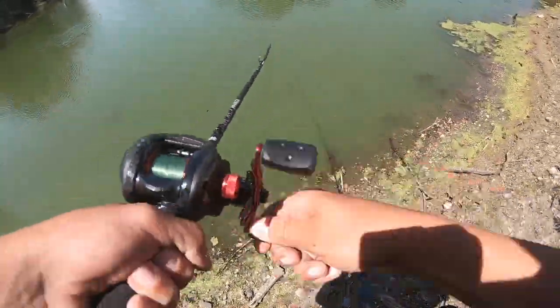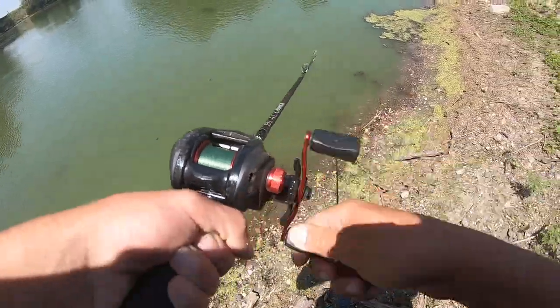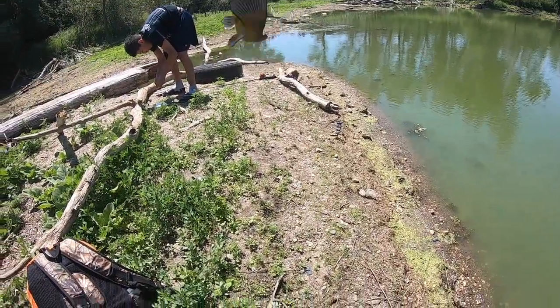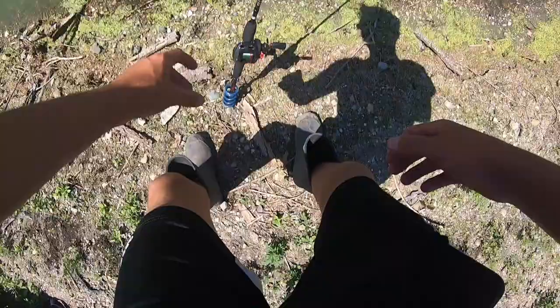We're hooked up here — first cast on a little bullhead, super tiny little boy right here guys. That is our first fish, and my first fish ever on a bait caster. All right guys, we're getting bites here on the brand new bait caster.